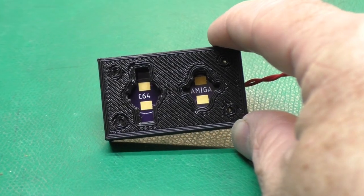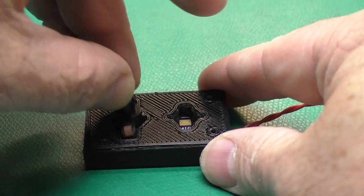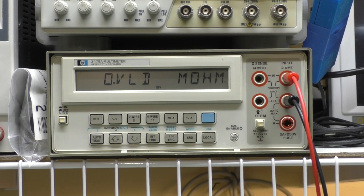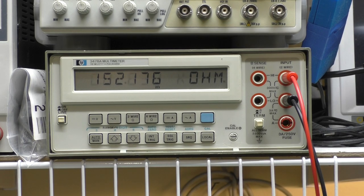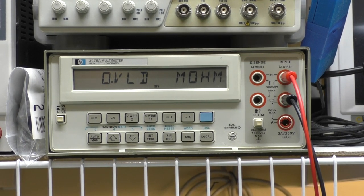There are two sides to this fixture: one is for the Commodore 64-type key stems, and the other serves the Amiga and Commodore 128 style. It's very complicated to use — you set the stem down in there and look at the resistance reading on your multimeter. If I just set the switch down in there, you'll get something like an open reading, and as you press it it'll go down to 100–200 ohms, which is perfectly fine. I would expect all of these to be okay. We'll check all of them and then wait for the other pieces to dry.